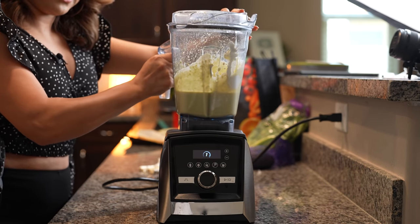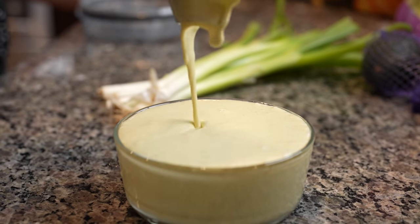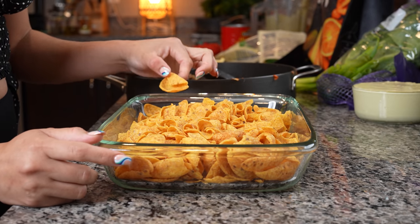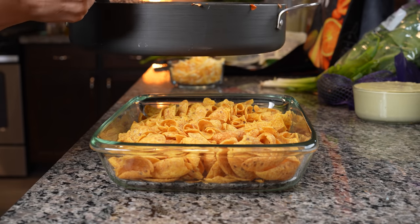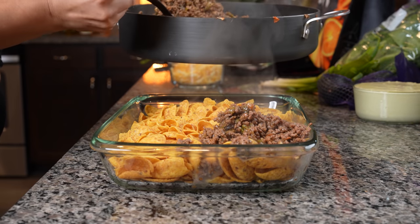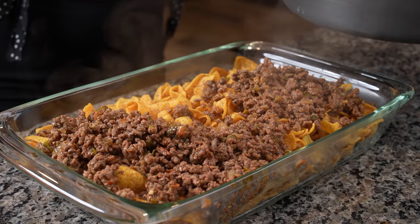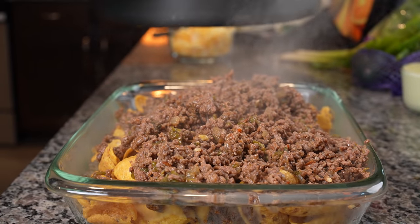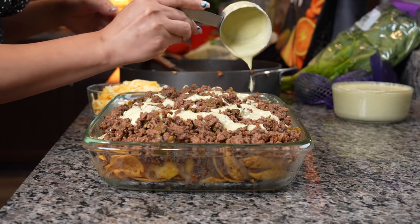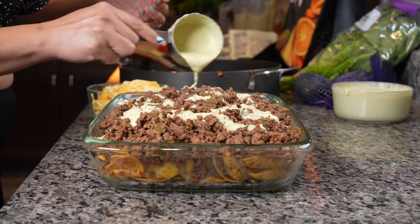So now we have our sauce, we're going to transfer it into a bowl. Now we can make our casserole. In a baking dish, you're going to add your favorite chips, then top it with our ground beef — just make sure you drain the juice. Layer the meat on top of the chips. Now grab our jalapeño sauce and drizzle it on top of the meat. You can always add more later.